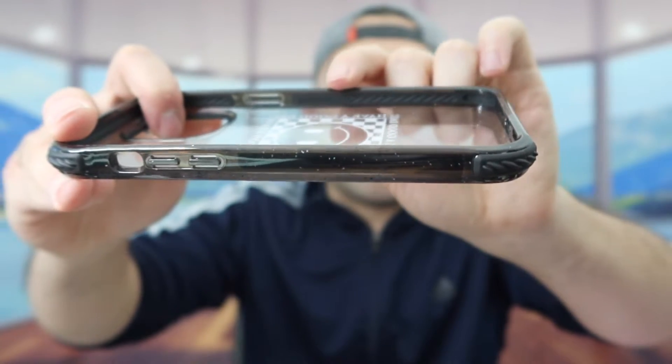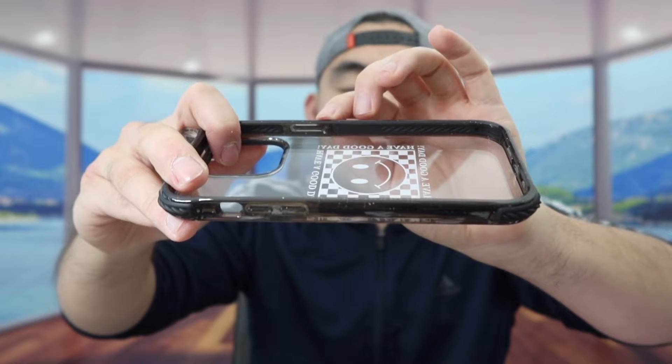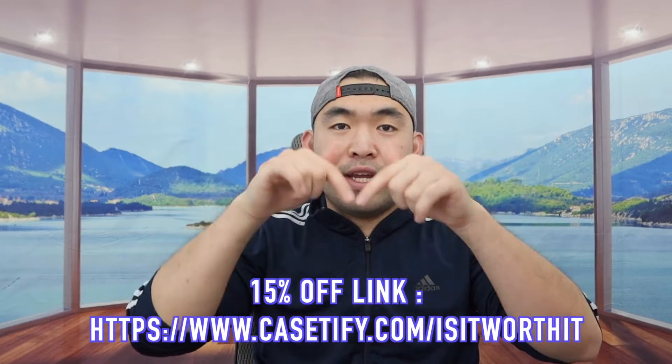Looking at the inside of the product, they have a technology called EcoShock protection, which gives you a lot more protection while reducing the weight of the product. That's pretty cool. The product also features a lot of different artists and designs for you to choose based on your own personality. If you're interested in the cases, feel free to check out the link. Now I'm going to do a quick drop test to show you guys how well it works.